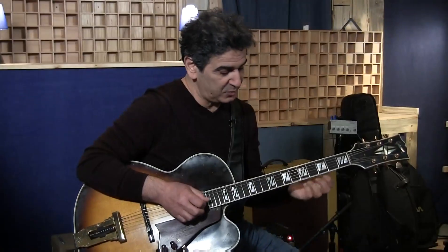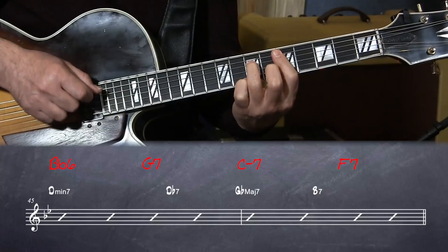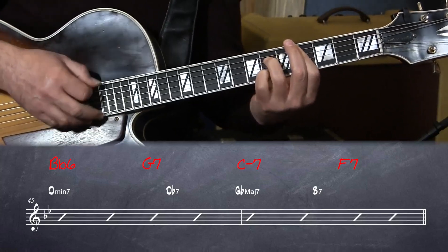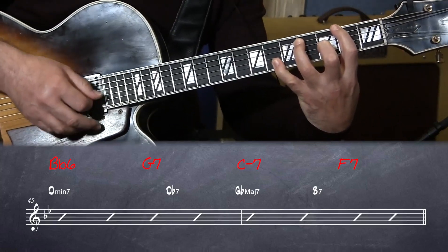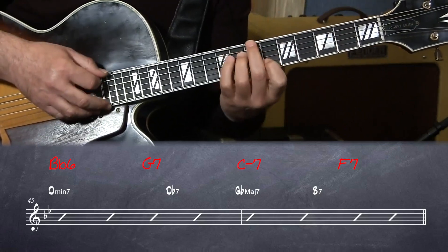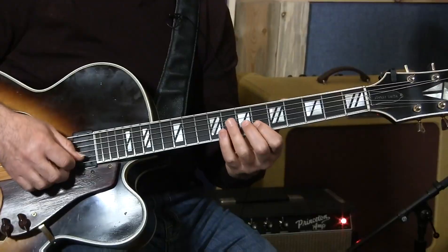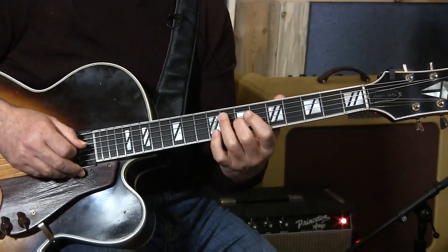This turnaround works nicely when you leave the F on the top. Here's the D minor 7, which is Bb major. Here's the Db7. Here's a nice Gb major. You can do this as a stretch or this way. Here's the B7 with the b5. As you solo, you want to find ways to solo on that.